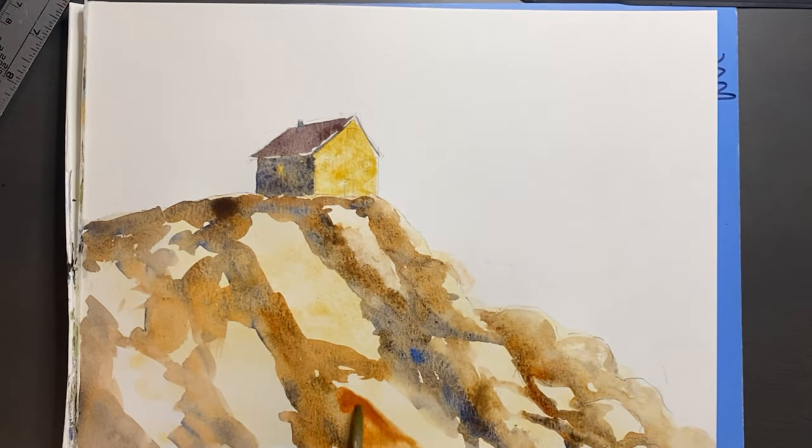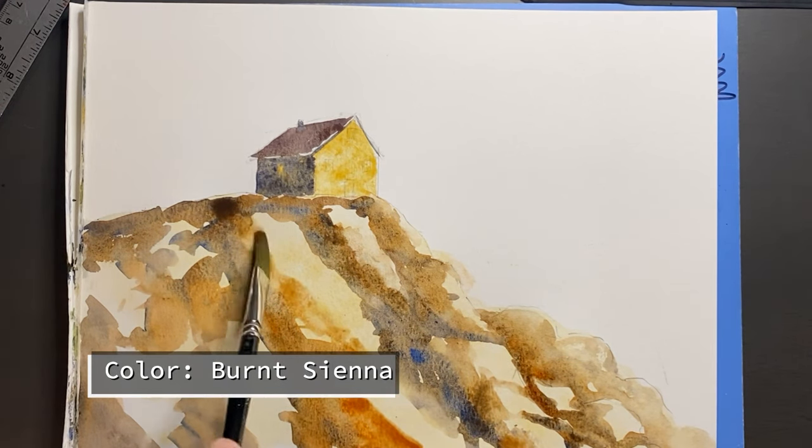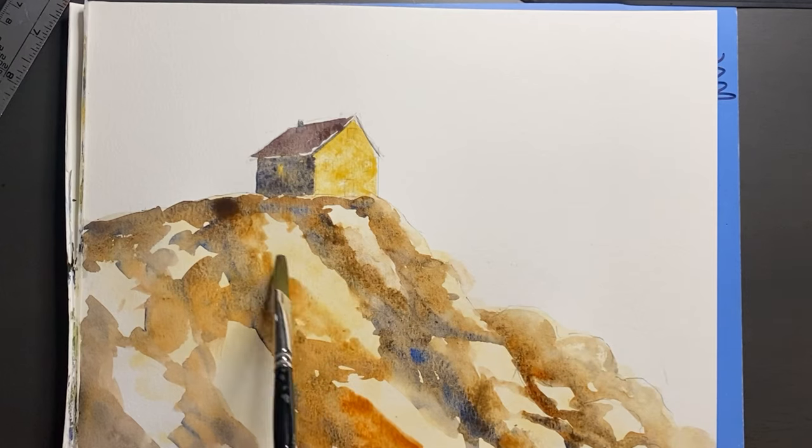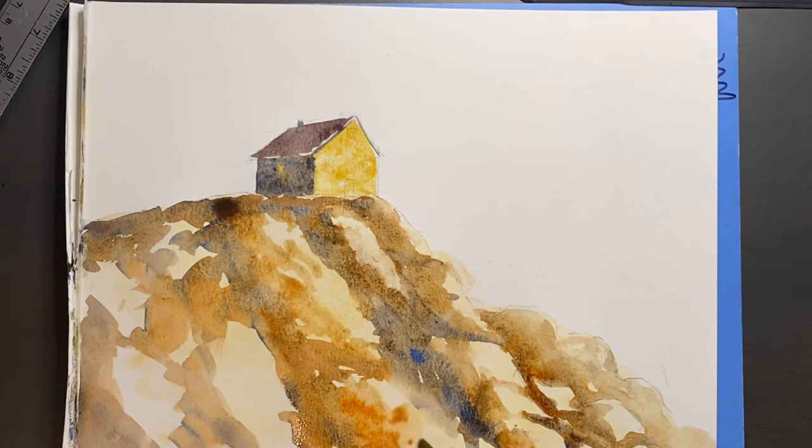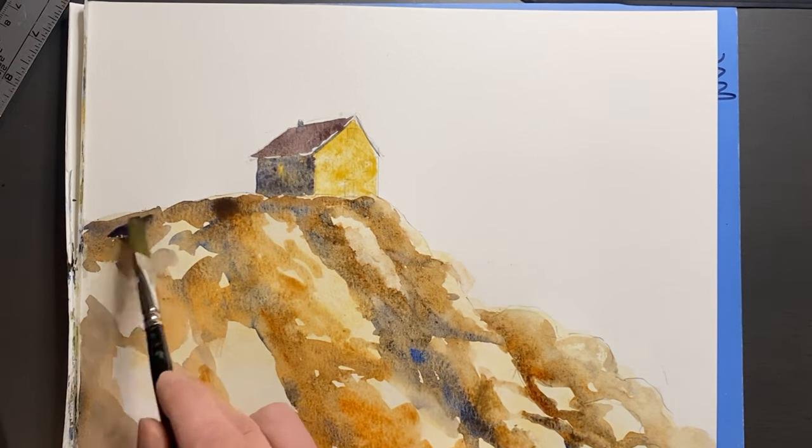What this example needs now is a middle value, so I'm going through and adding some burnt sienna. Previously we've had the two extremes — the really light raw sienna color and darker washes — and now we have a middle tone.